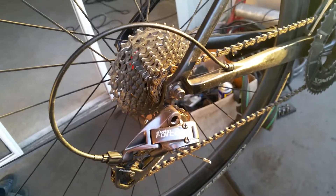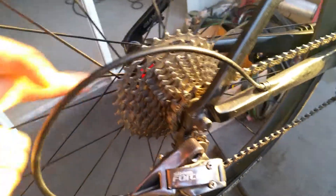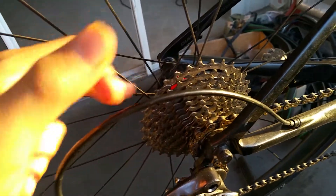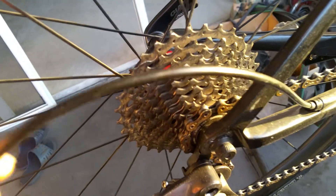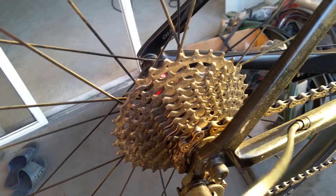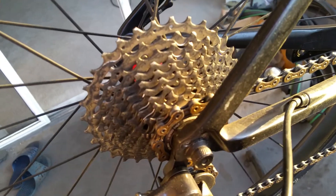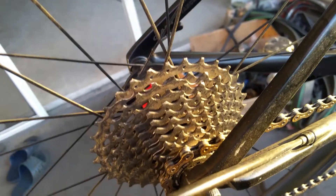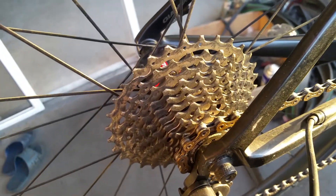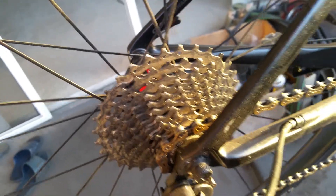Right here I'm running a SRAM WiFLi 11-speed rear derailleur. The cogs are a Shimano Ultegra 11-speed 11-32. I opted for these only because SRAM are extremely expensive, and the mid-range SRAM option is extremely heavy. So these are Shimano Ultegra 11-speed cassette — they're also a bargain.